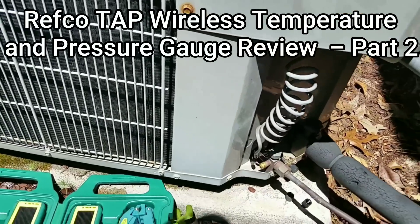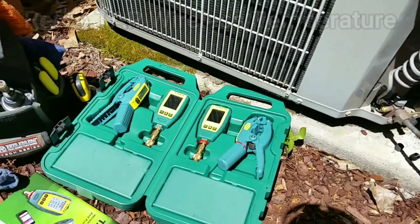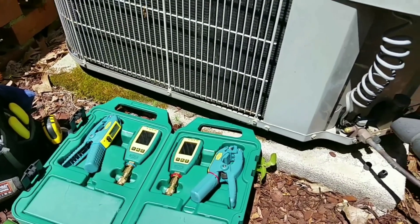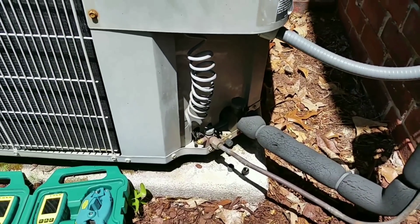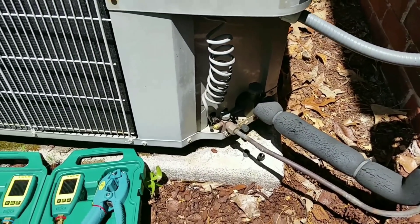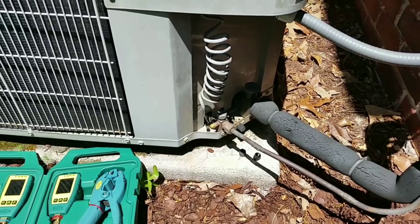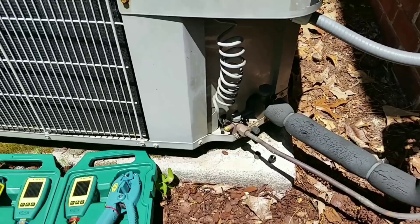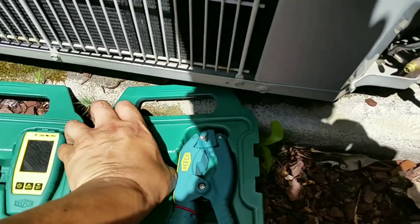What's going on guys, today we are going to be testing out the RebcoTap smart probes. We're going to be hooking them up to this Bryant heat pump, just seeing how the hookup and everything is, taking a look at the app, and also we're going to test Bluetooth distance. I have everything turned on right now.